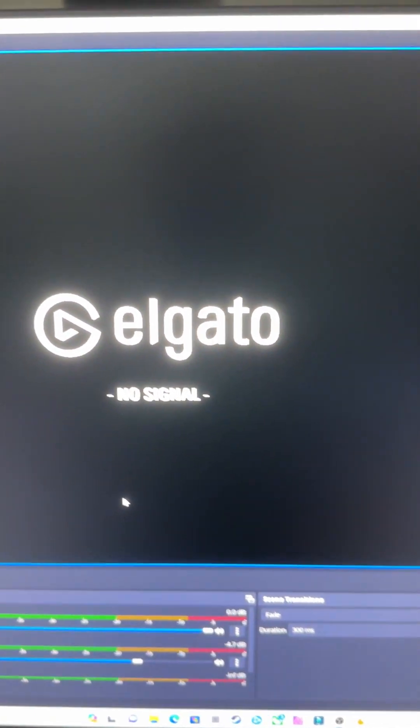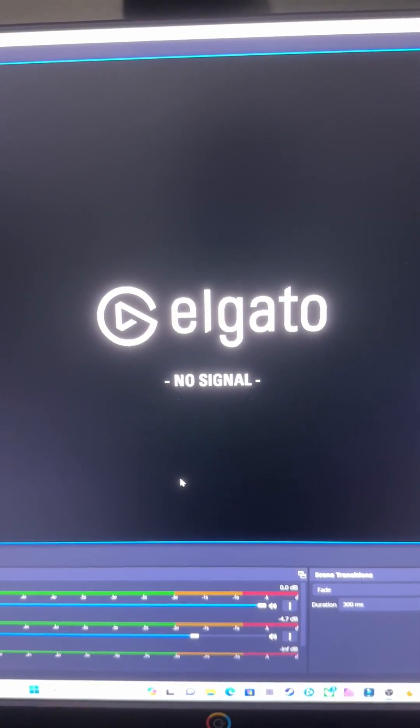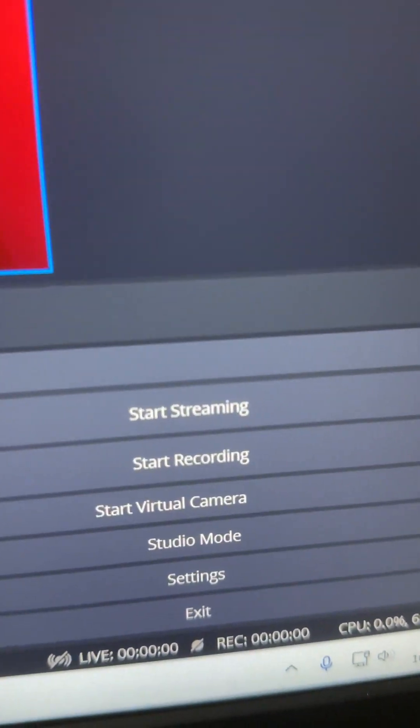So all I have to do at this point, once it detects it, is turn on my console — or your entertainment of choice that's plugged into your capture card — and voila, you are live from there. In this case with OBS, you can hit streaming, recording, or whatever options you want.